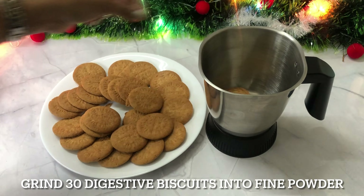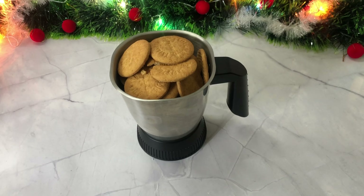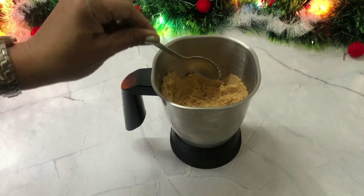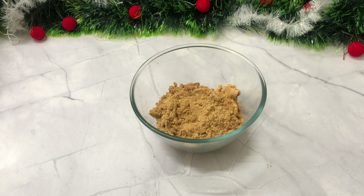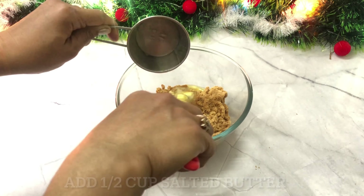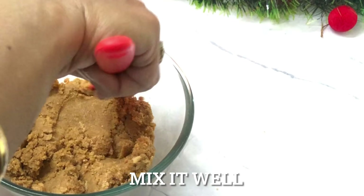We will crush them into a fine powder. Now we will add 1 to 2 cups of melted salted butter. Add this to the biscuit powder and mix well.